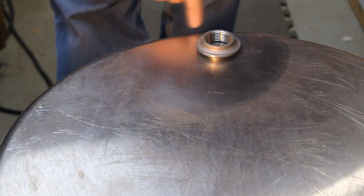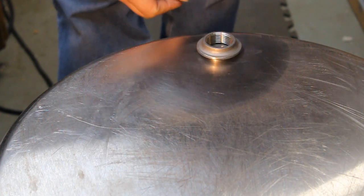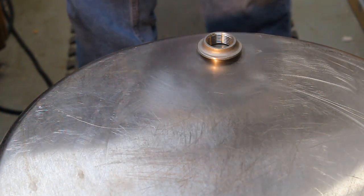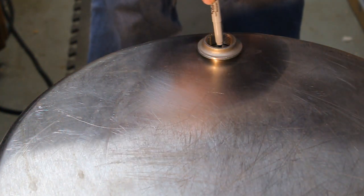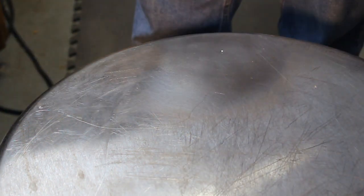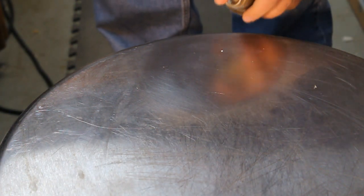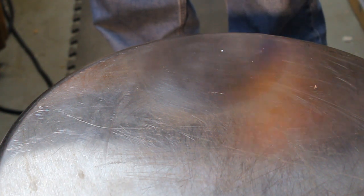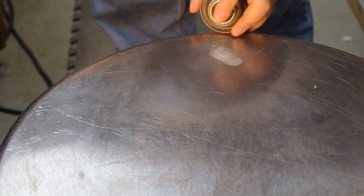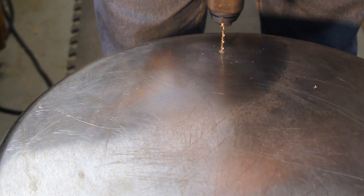Now let's see where we want this to sit. I don't want to go too close to the edge because it starts rounding over there. I'm just going to pick a spot and mark the center. I'm applying a little lubricant — just some WD-40, nothing special, but you want to have something in there.